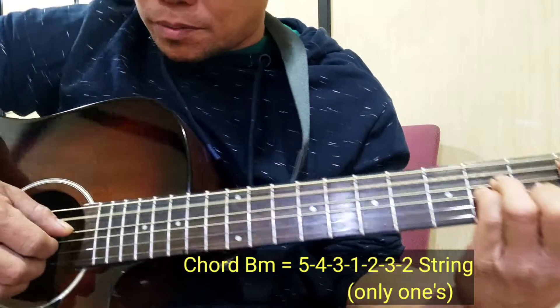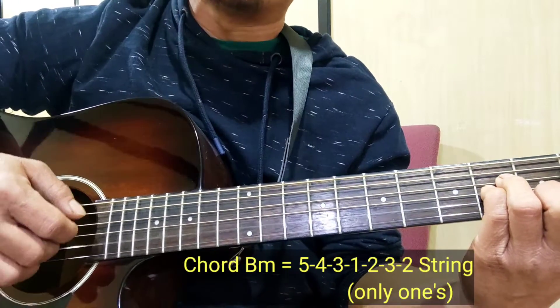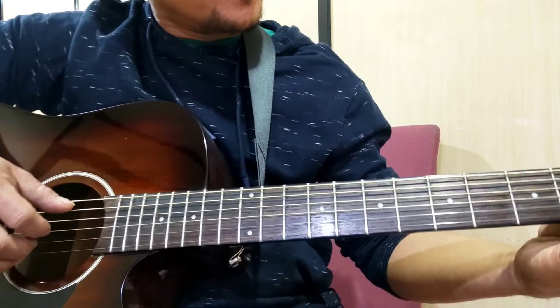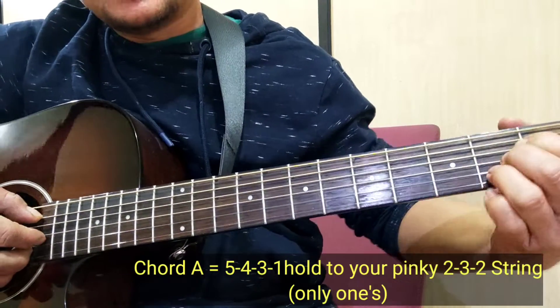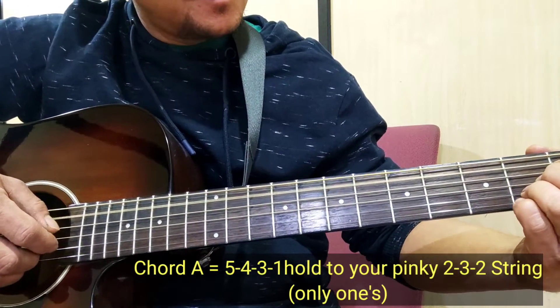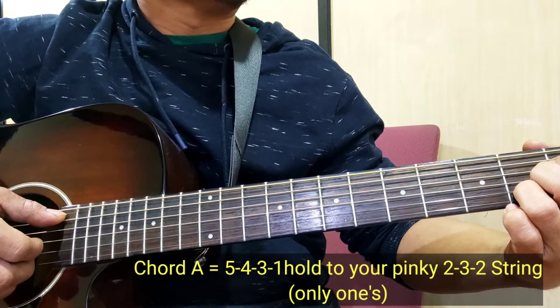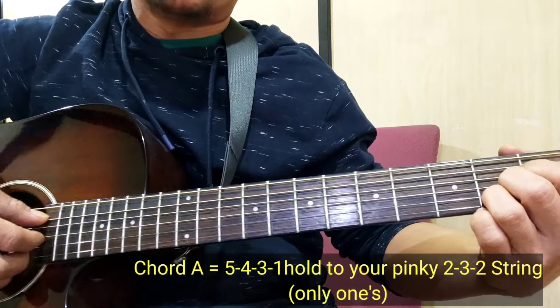So, 5, 4, 3. 1, 2, 3. 1, 2, 3. Balik sa A. Okay, back to A.